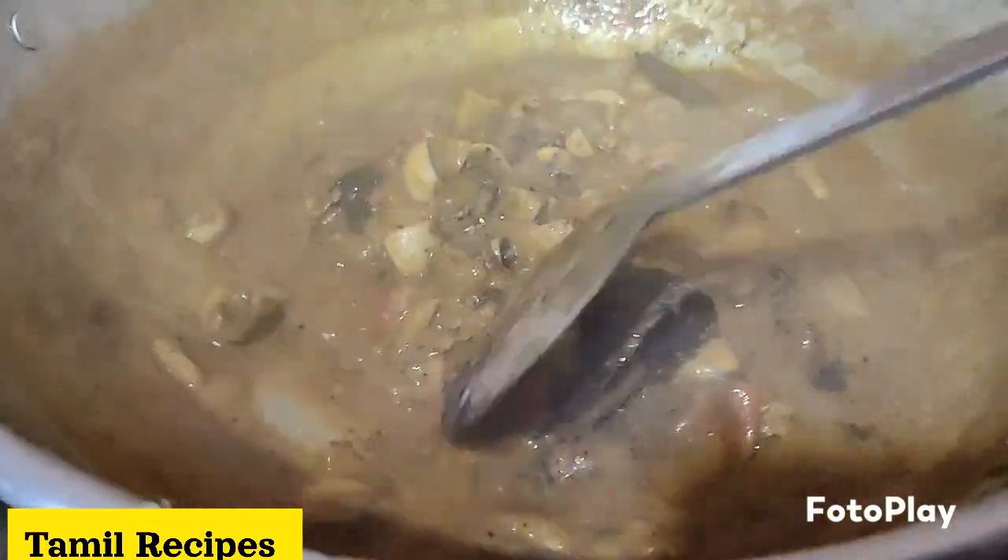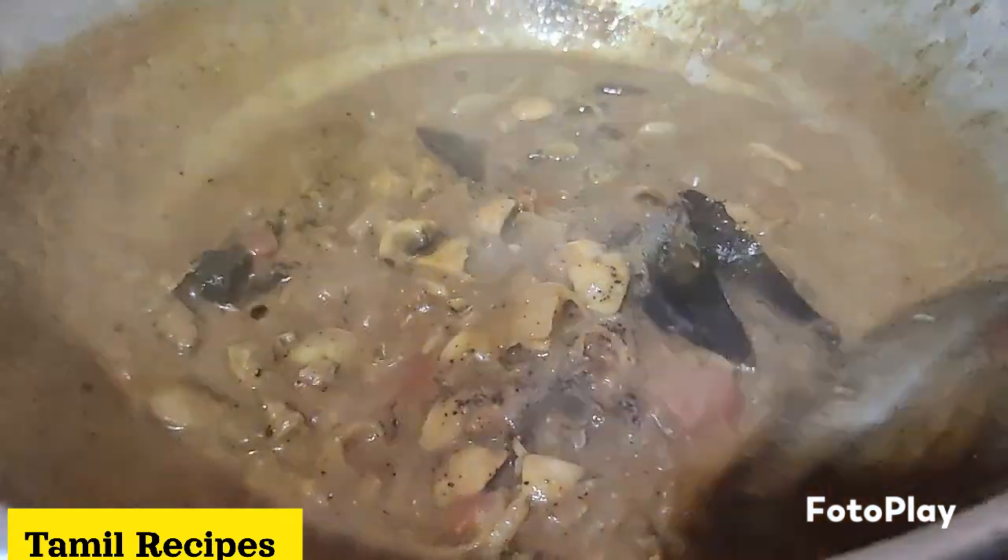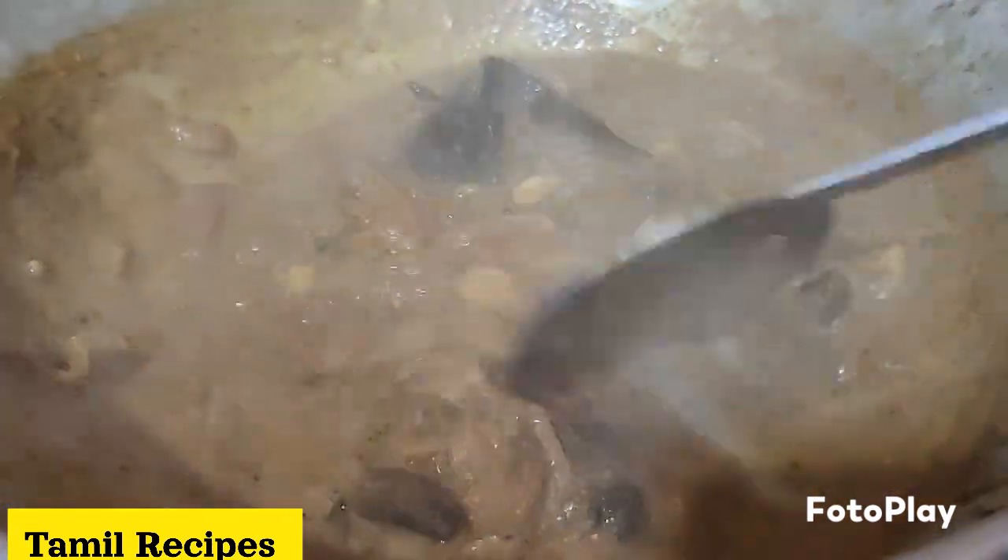This goes well with idli, dosa, chapati, poori, and saadam. This is a great dish overall.